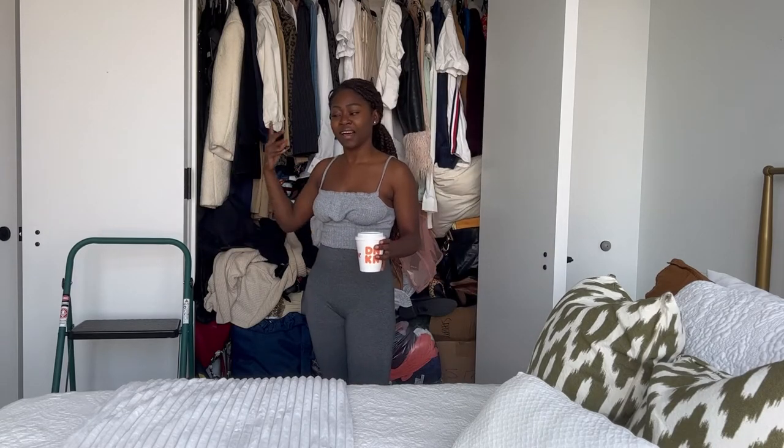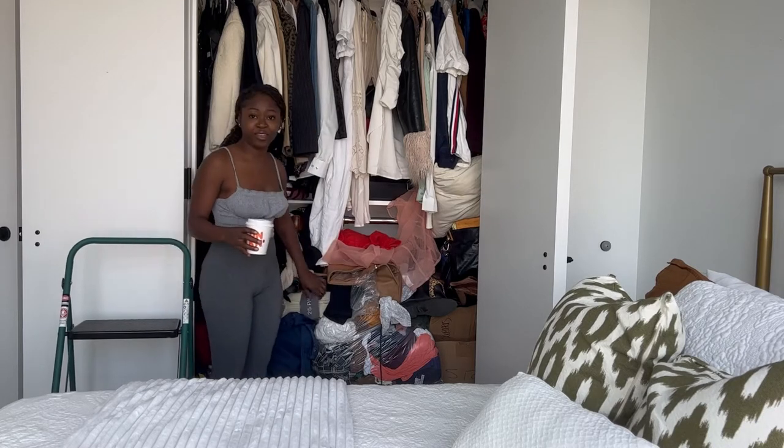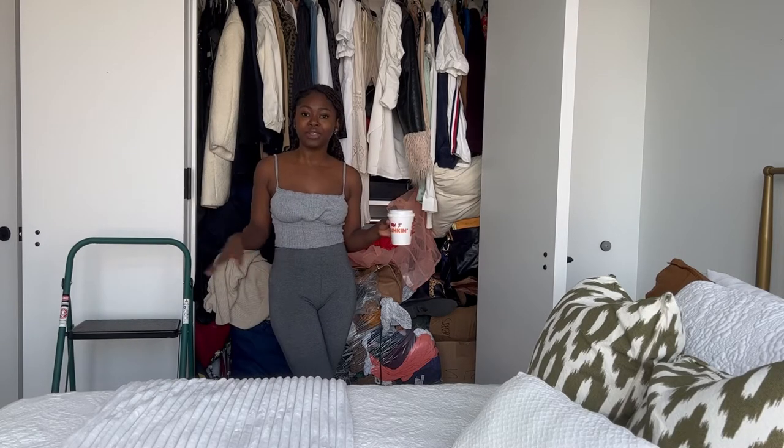Welcome back to my channel, hope everyone is doing well. Today we're going to tackle this thing right here, which is my closet. I've been here for over two months and my closet is a mess, but I've had a really busy summer doing event planning and stuff, so I haven't had any time to fix this whole thing up. I still have boxes, bags, and my hangers are still wrapped up.